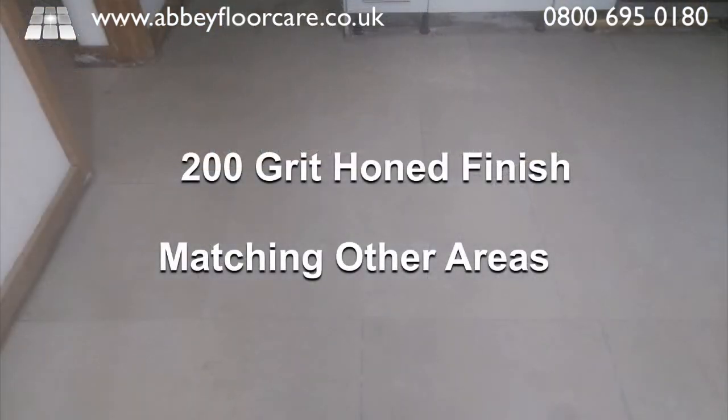Then we honed the floor to a smooth 200-grit finish, matching the finish on other parts of the floor which didn't need restoring.